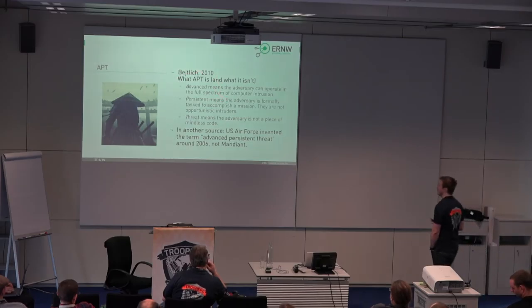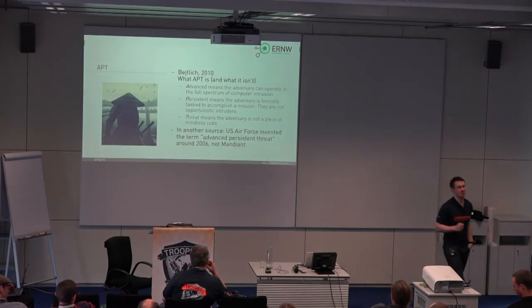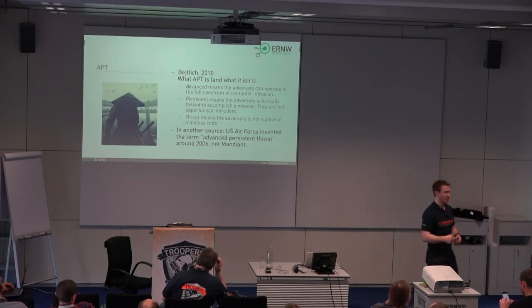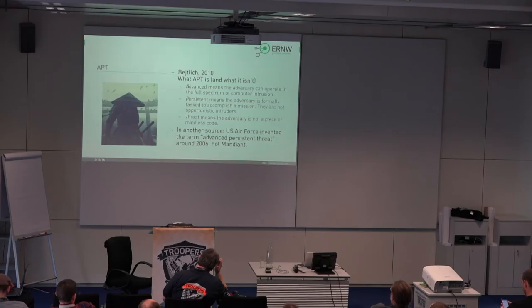If you're looking at the term APT — just to be complete — it stands for Advanced Persistent Threat. There's a definition from 2010, a semi-formal one by Richard Bejtlich, who is now with FireEye. The Advanced stands for the adversary being able to operate in the full spectrum of computer intrusion — basically they do whatever they want, using any technique that helps them reach their goals. Persistent means the adversary is not an opportunistic intruder — they want to access your data, they are on a mission, and they won't stop if the first attempt doesn't work.